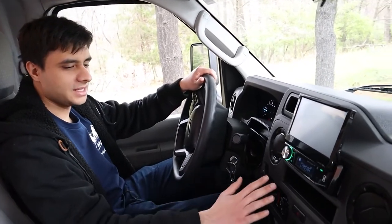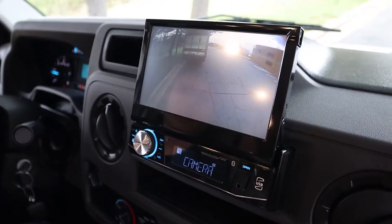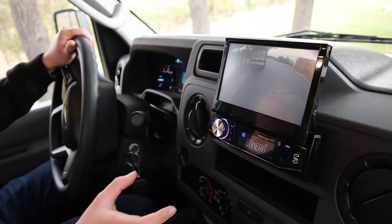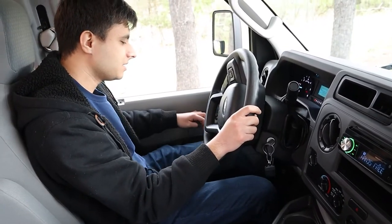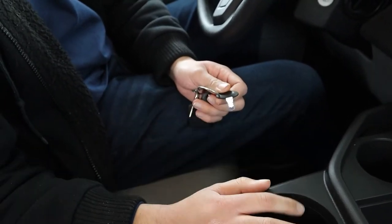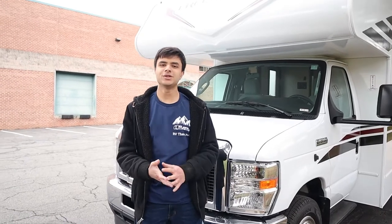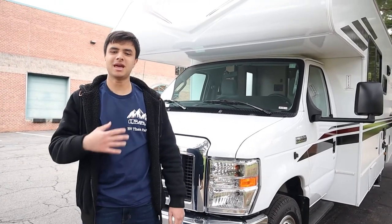The front of the RV is mostly like a cab, so we have our AC unit over here, our radio and Bluetooth, and our rear view camera display here. Once you put the RV in reverse, this will automatically pop up. By my left foot, we have our parking brake to engage it, and this to release it. As for the keys, we have our ignition right here. This oval key is for our cabin door, and for our storage compartments outside, we have the silver key. That'll be all for our 2023 Coachman Freelander 27QB — I've been Dan from ACB Rentals and Sales, and have a great trip!